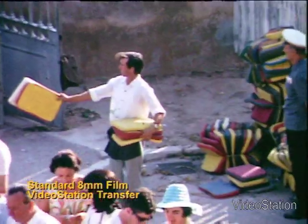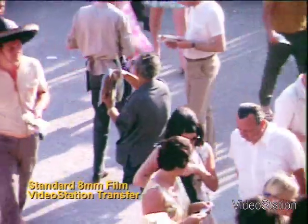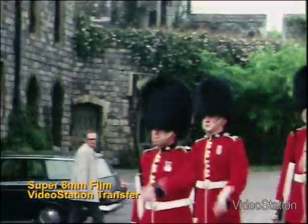All the clips you are now looking at were transferred on our FlashScan TeleCine machine, and this is the quality you will require if you are to archive your memories for the future.